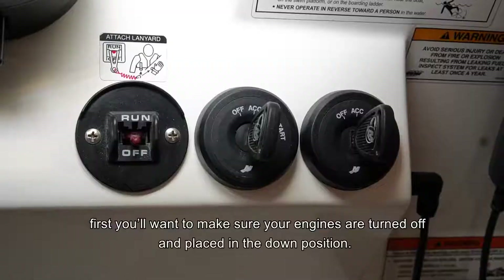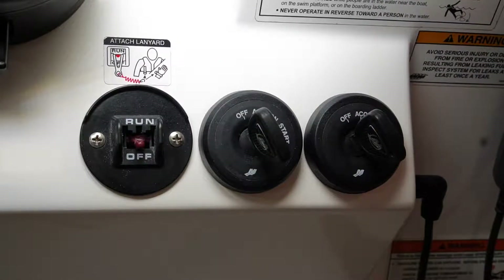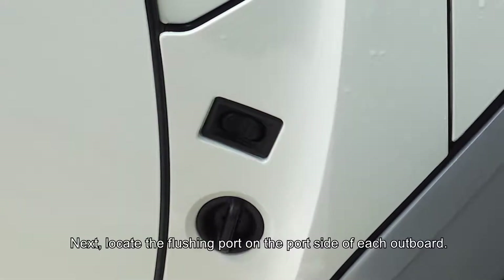To flush your outboards, first make sure your engines are turned off and placed in the down position. Next, locate the flushing port on the port side of each outboard.